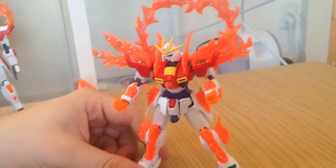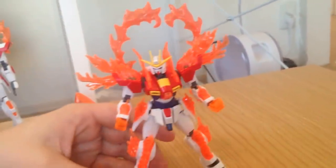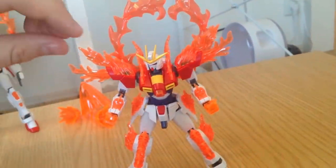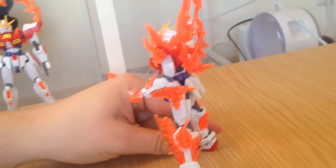It is certainly pretty. And as you will notice, immediately there are a ton of effect parts. And that's probably a lot of why it didn't change much - to justify keeping the price reasonable, they had to keep the design simple. But lots of cool fire parts.